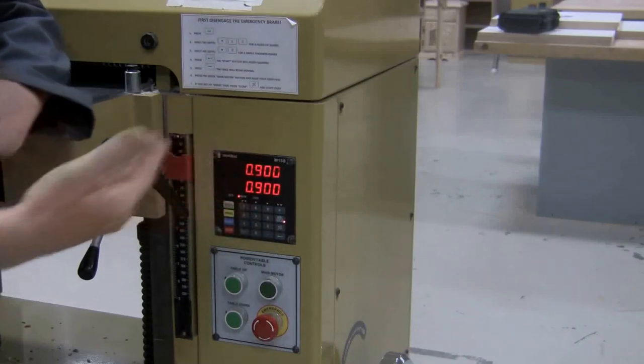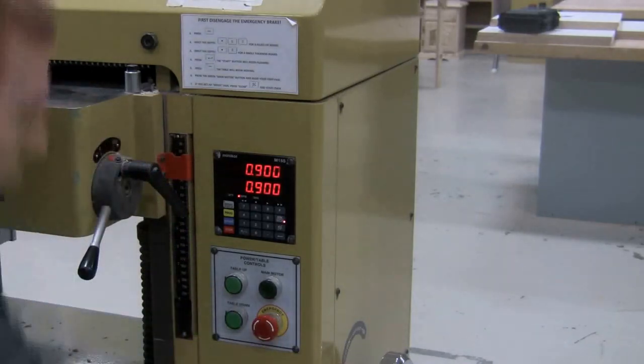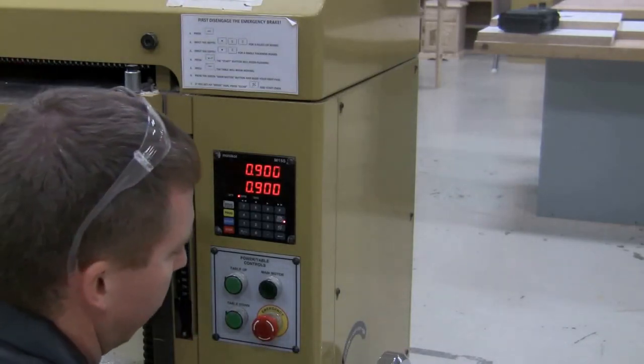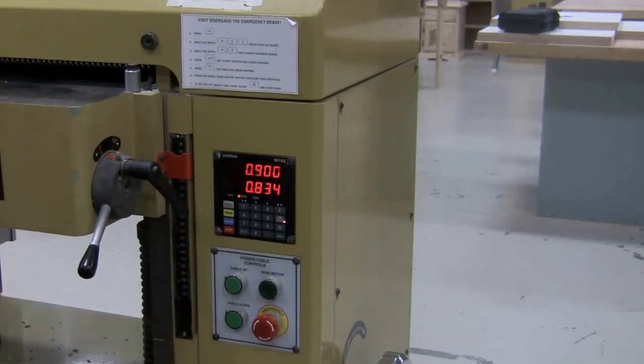Now that it's set, we run our boards through one time. Then we're going to turn the knob to raise the table. Make sure to engage it — it has to be pushed in — turn it twice and it raises the table up. Now I can run it through again and I'm done.